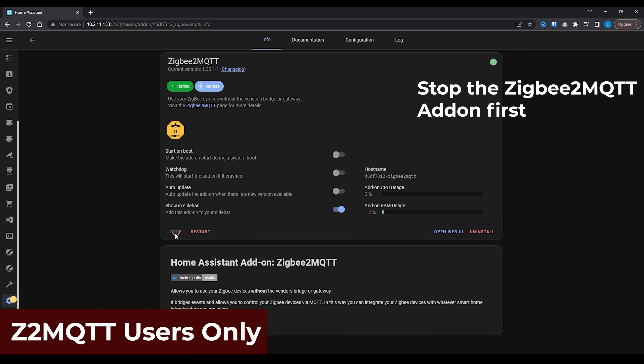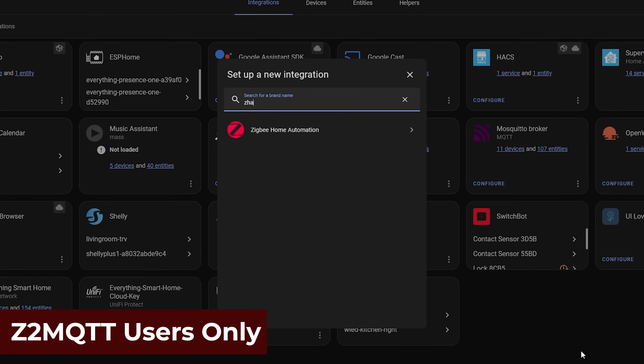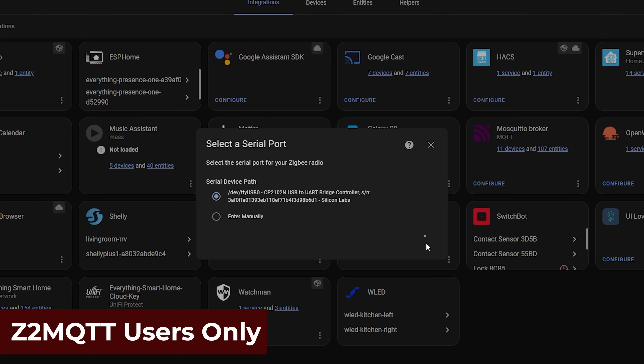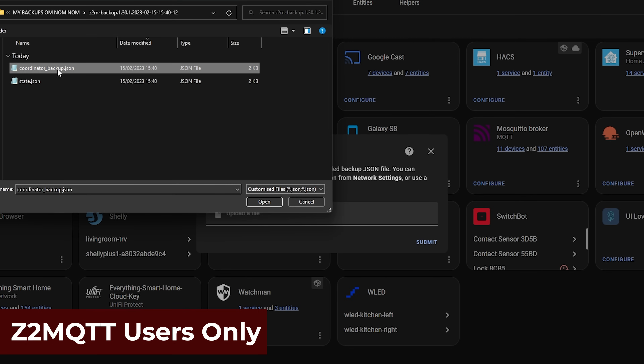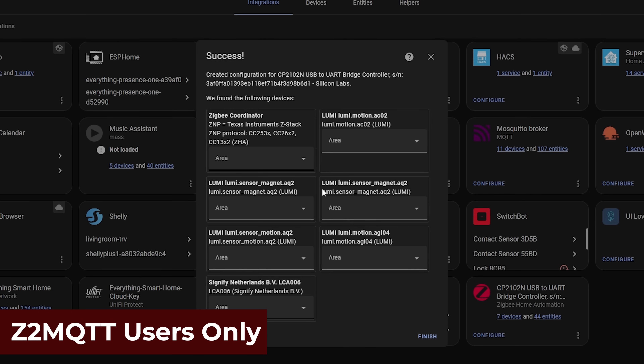Note: if you are migrating from Zigbee2MQTT to ZHA at the same time, you will first need to add the ZHA integration by going to Add Device, Add Zigbee Device, and following through the prompts. This will give you the option to restore your zigbeecoordinator.json file that you downloaded earlier.